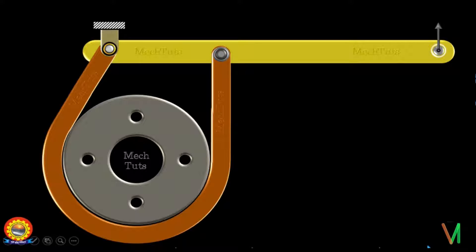As you can see here, this is the drum around which this belt or the band is wound. One end of this band is fixed to the lever, and this lever is hinged at this point. The other end is also fixed to the lever. Now as the drum is rotating, in order to stop this drum the force will be applied in this direction as shown here on the lever, so that the belt is pressed against the drum and the drum stops.